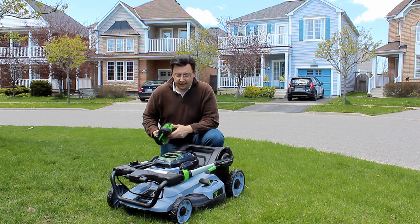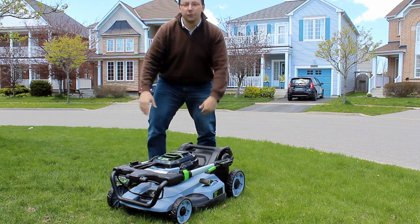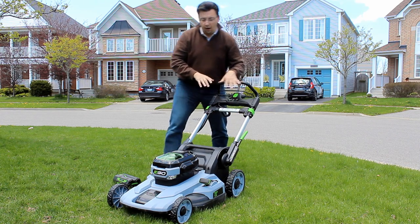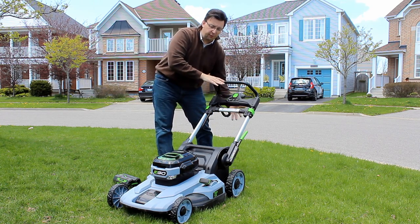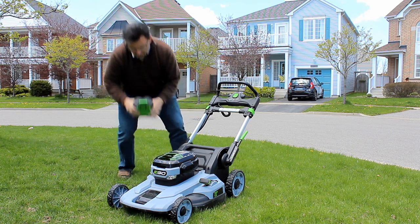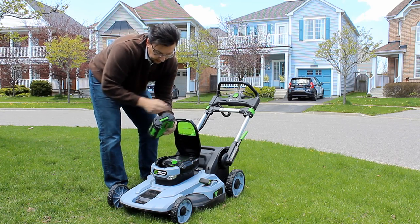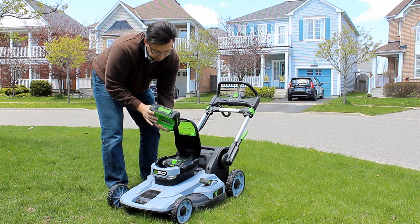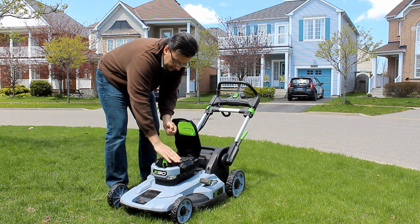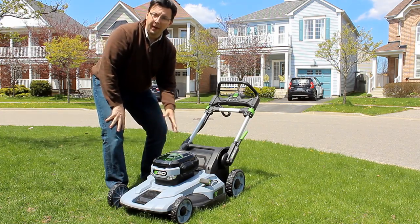Now that we have a charged battery, we need to take it from the storage position and get it ready to mow. There is a handle on the side that you just push in, which raises the arm to one of three different positions, including a fourth one for a bag on the back. I'm going to use the mulching feature. To put in the battery, you simply lift up the compartment, line up the battery, push it down until you hear it snap, and seal it shut.